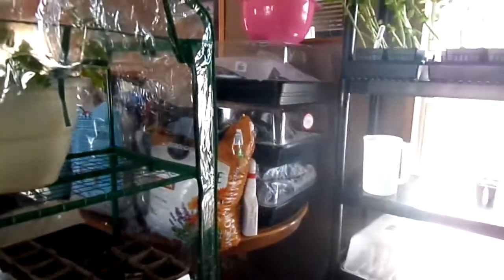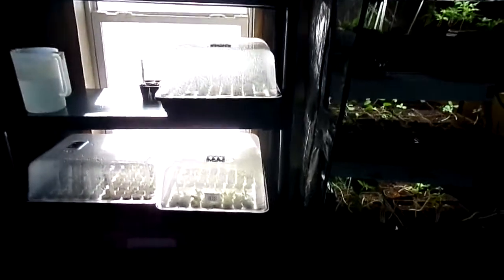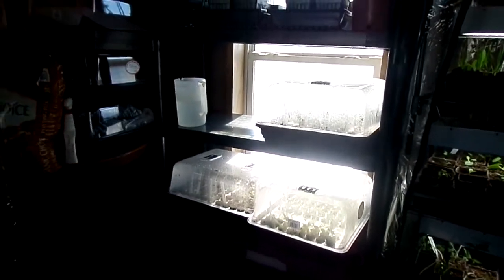I might put the stuff from over there onto the bottom three shelves. Luckily I do have one more set of five shelves — I don't know where I'm going to put it yet, but that'll give me enough growing space for spring for the most part. I also have three more biodomes I need to find a spot for.